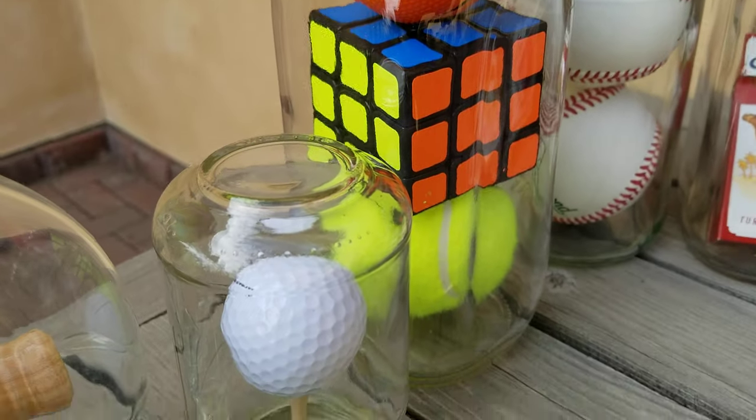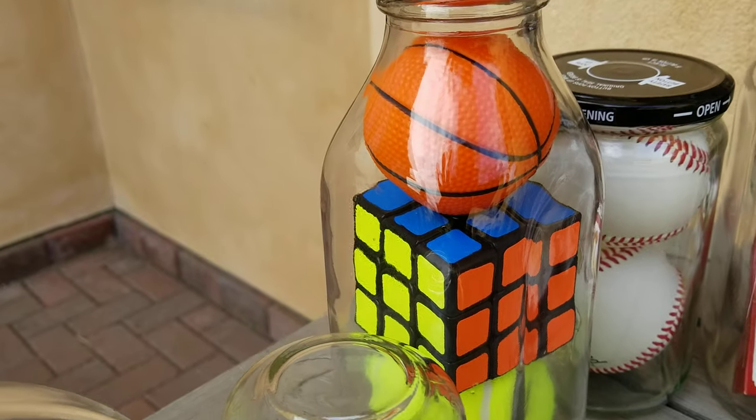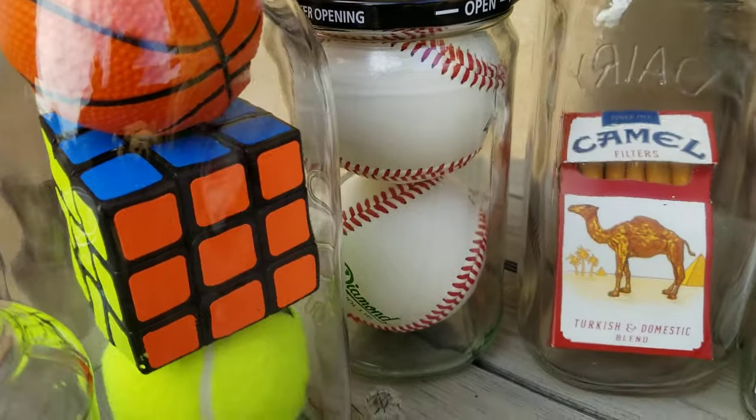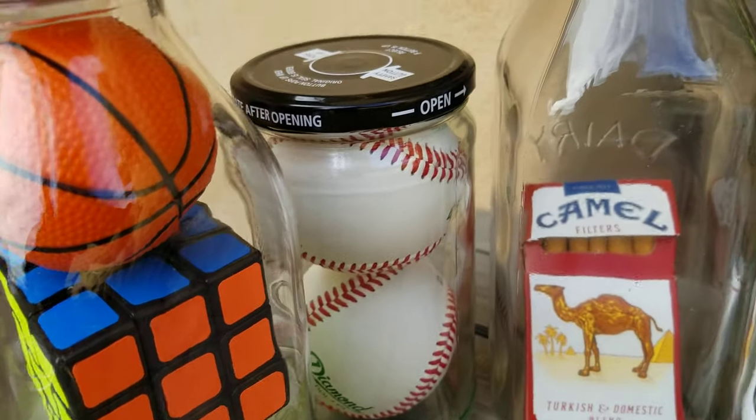Here's the mixed items: a tennis ball, Rubik's Cube, and a polyurethane basketball, and a milk bottle. Hard balls — those are baseballs — in that jar.